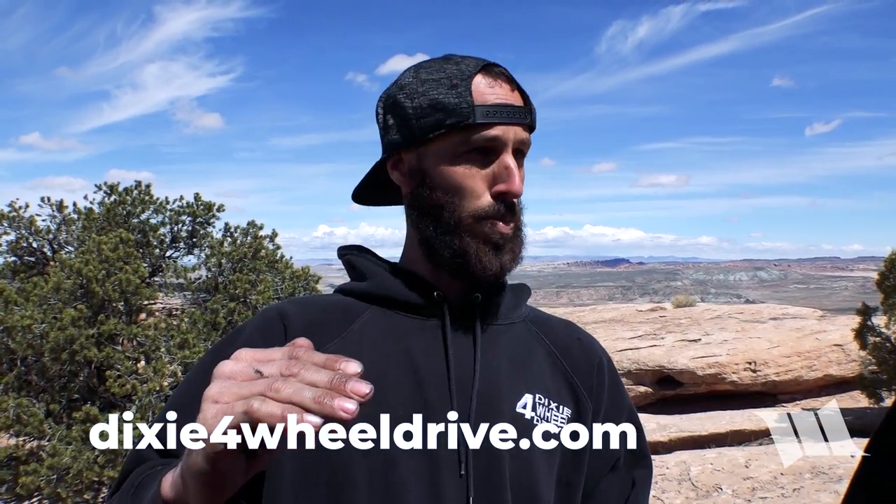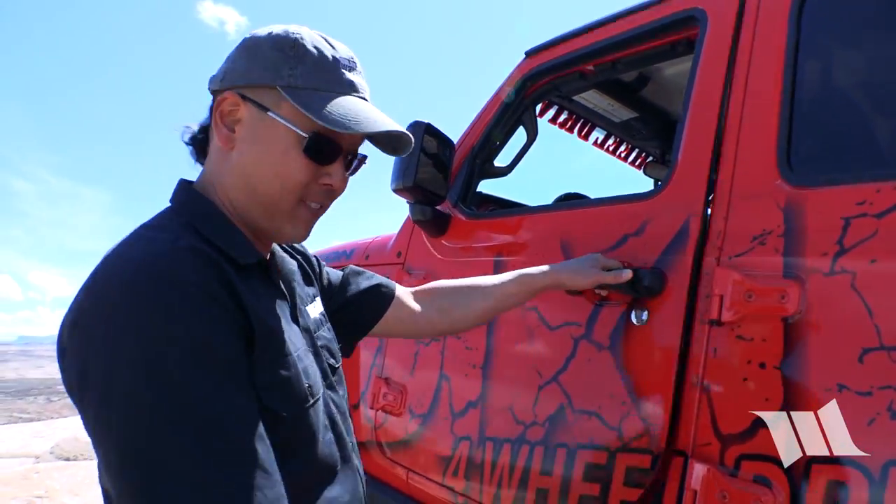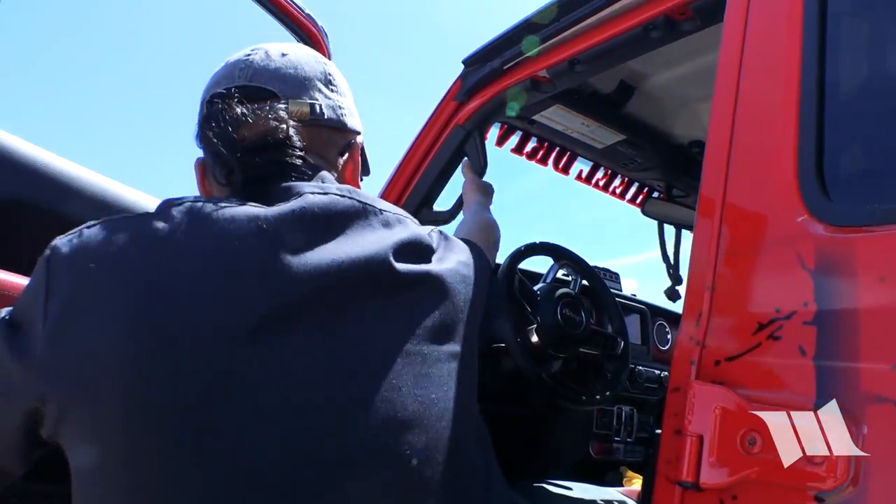Thank you so much, I appreciate the walk around! No problem, thank you guys for checking it out. If you want to see this badass Jeep online, our website is dixie4wheeldrive.com — go to builds, Jeep builds, it's under that classification. You can also find it on social media with the hashtag #DixieJL1. If you type in 'Hemi JL' you'll find it too — there are at least 50-plus pictures of the build process: the frame cut in half, the body off. You can follow the whole build under #DixieJL1.